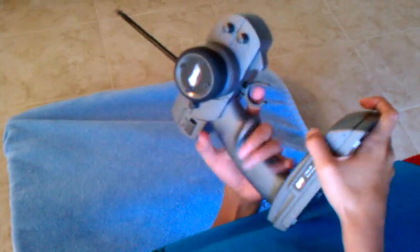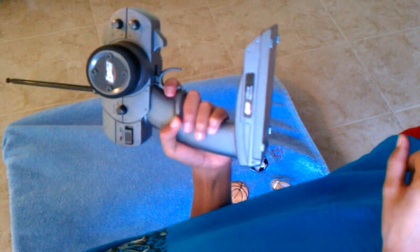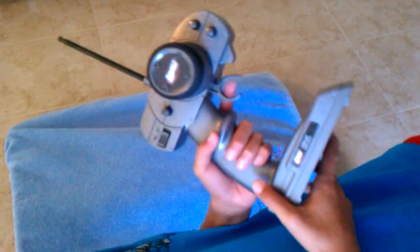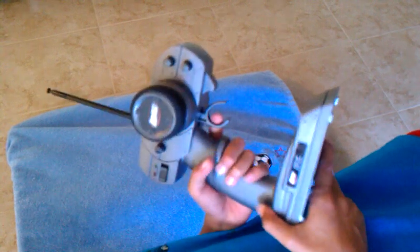The way to control them is — you have to turn it on first, and then this is throttle to go forward, and this is to go backwards, and then that's just stopped. The more you push it back, the faster it goes; the more you push it forward, the faster it goes backwards.